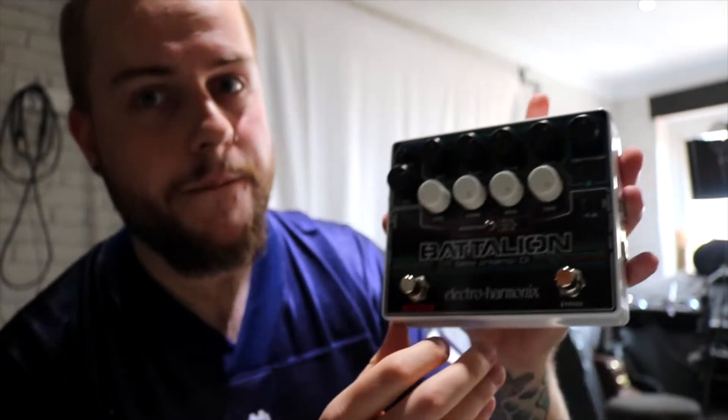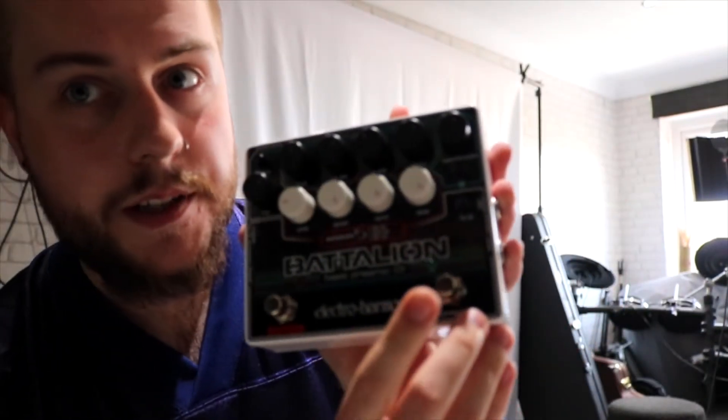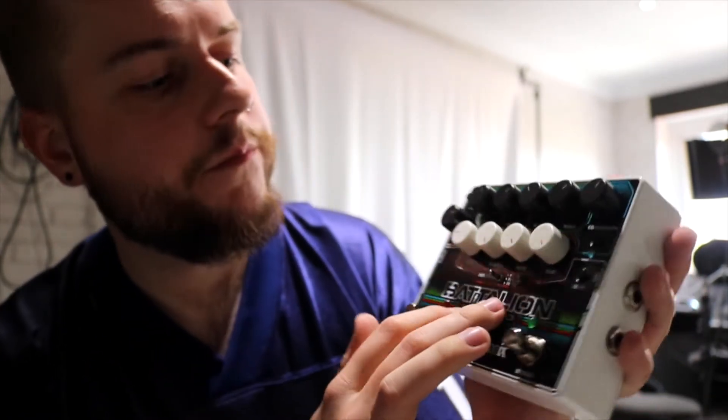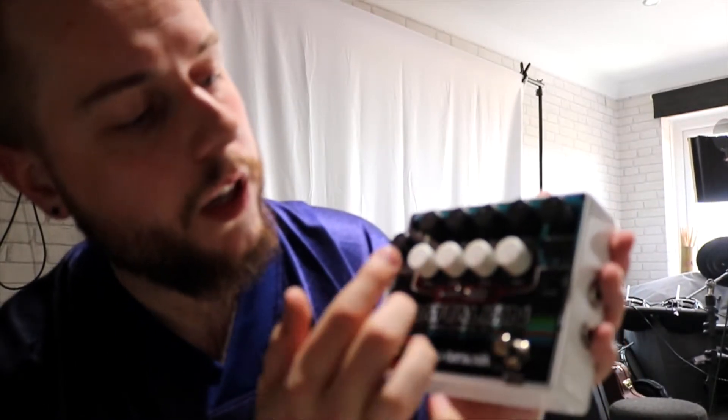So straight away you can see we've got the distortion pedal right there, and we've got a bypass — I'm guessing the bypass bypasses all the EQ. We have all these controls up here. For the distortion controls you've got a level, blend, drive, and tone control.